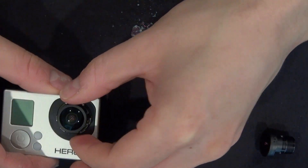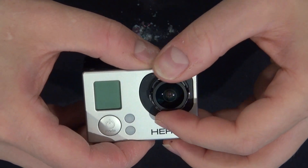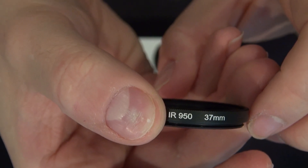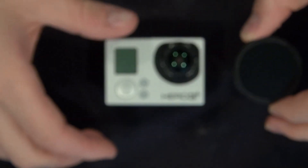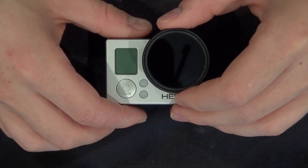Now I'll go ahead and place the GoPro Hero 2 lens into the camera just like that. Make sure it's nice and tight so that way it can have proper focus. I have right here an infrared 950 filter that I can use to cover the lens, and by covering the lens you'll be able to see the infrared light even clearer and better. Now let's go test it out.